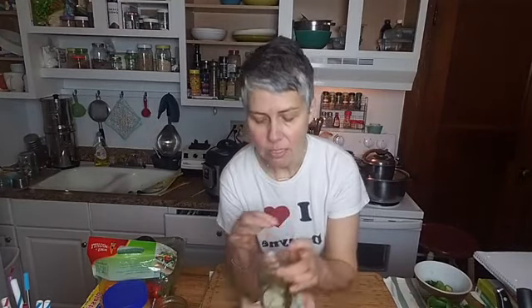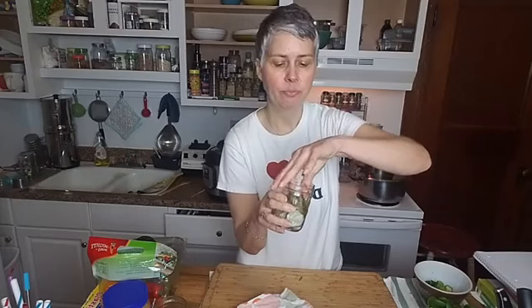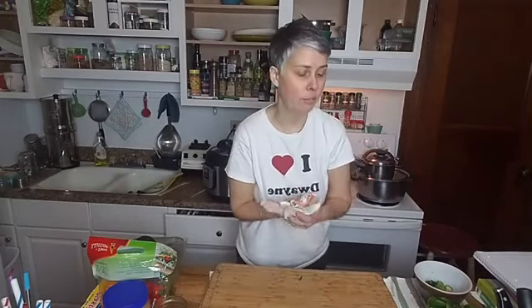Julie says her new favorite thing is avocado toast topped with sauerkraut — that sounds amazing! I recently discovered avocado toast topped with pickles — fermented dill pickles from the refrigerator section. That saltiness would be really good. I'm glad you can tolerate fermented foods, Julie — keep eating your fermented foods.